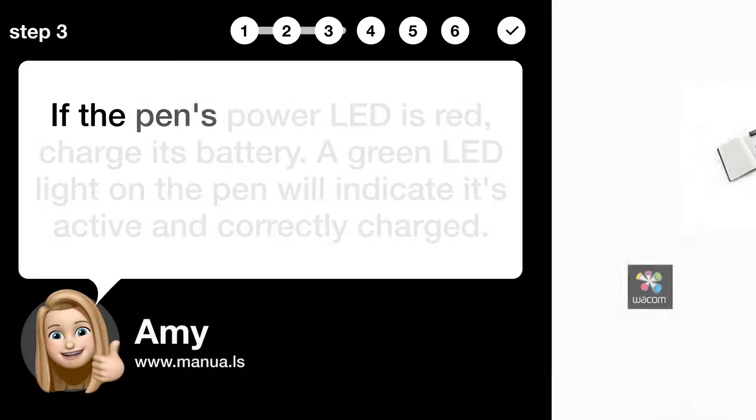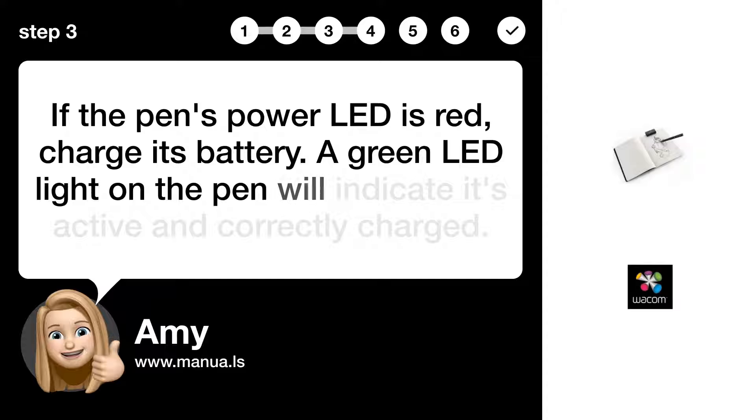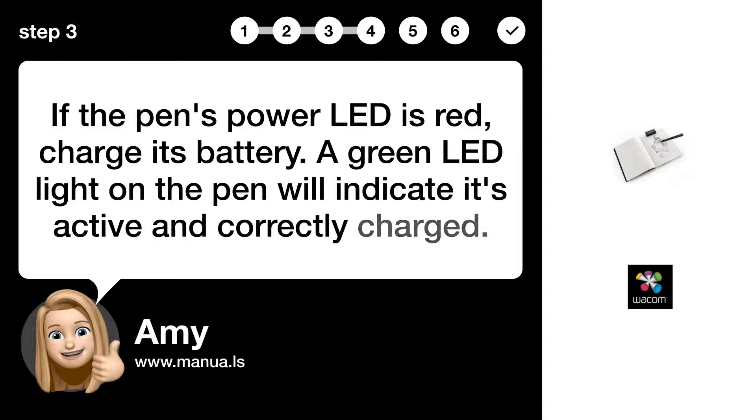Step 3: Charge the pen battery. If the pen's power LED is red, charge its battery. A green LED light on the pen will indicate it's active and fully charged.